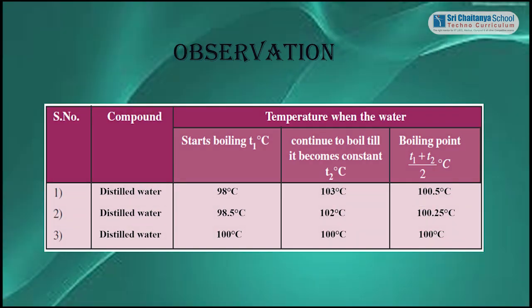Trial 1: Distilled water starts boiling at 98 degrees Celsius and the temperature becomes constant at 103 degrees Celsius. Boiling point is recorded as 100 degrees Celsius.